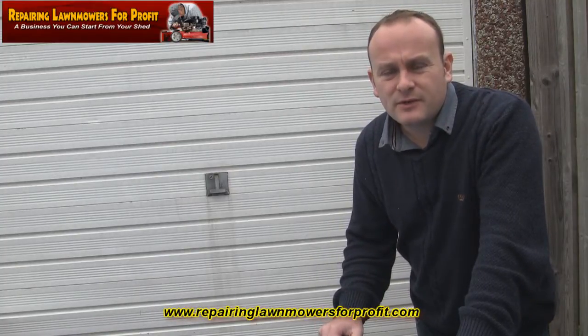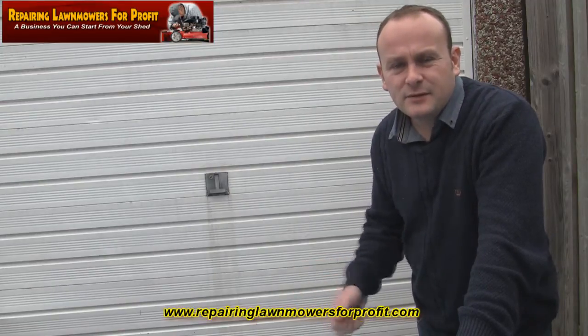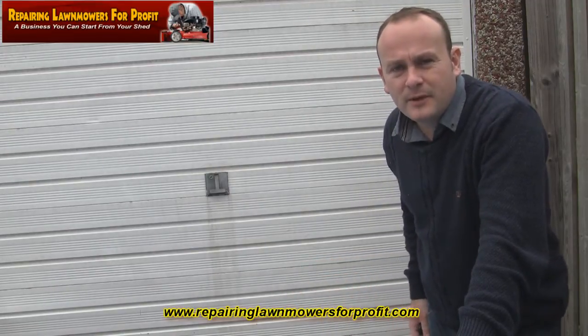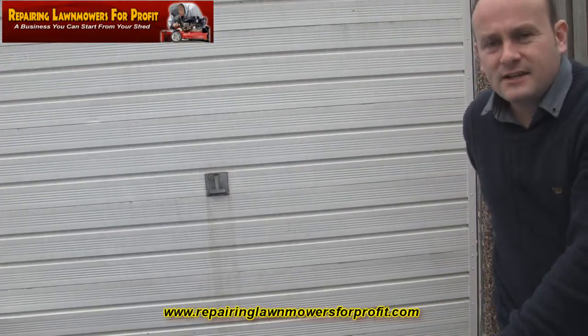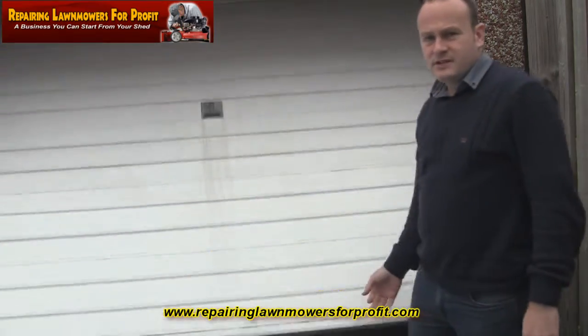Hi, welcome to Repairing Lawnmowers for Profit. As it's approaching the really cold winter months — November, December time — I'm just starting to collect a few of these mowers and store them in my garage. I thought I'd do a quick video so we can take a look inside and see what we've got so far. I've had a bit of a tidy up.